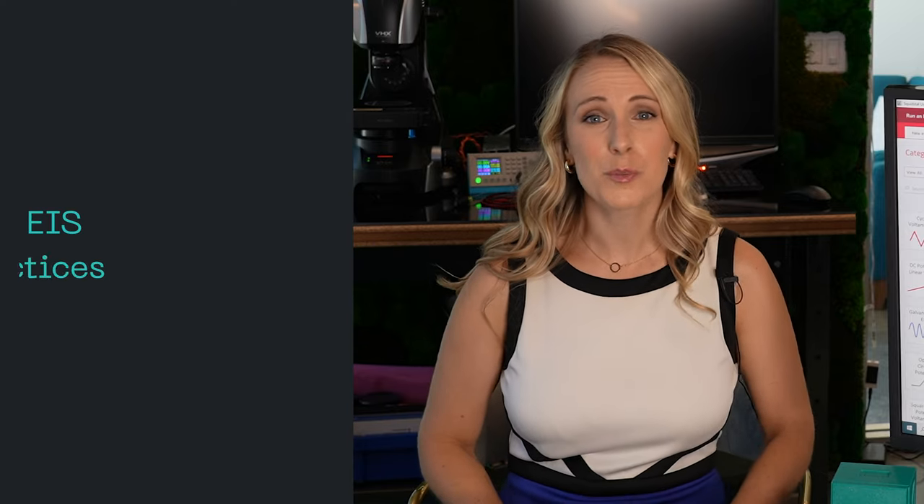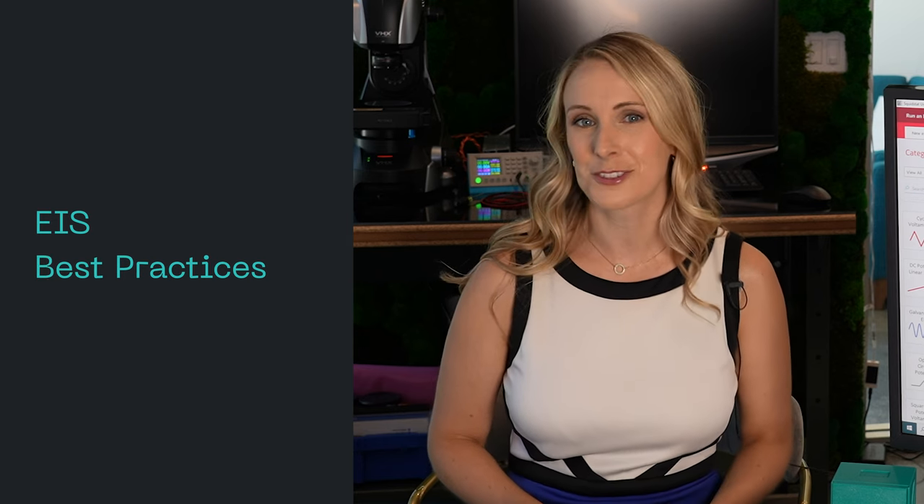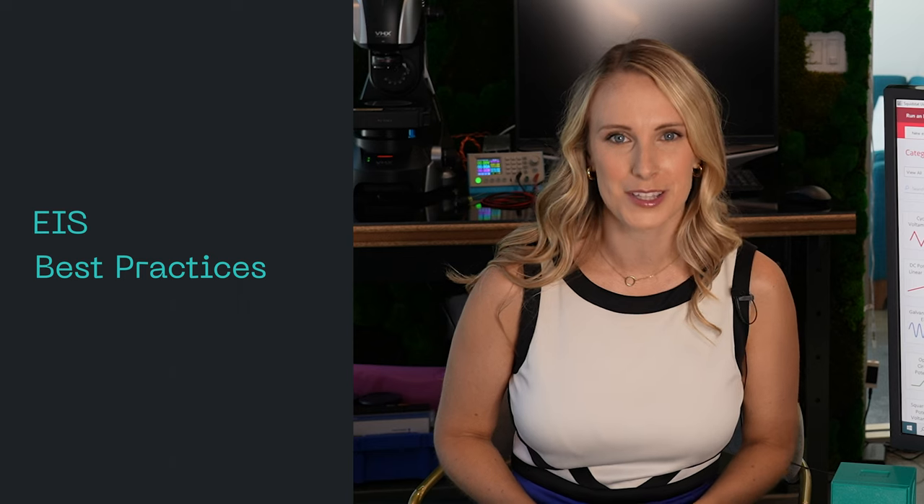Hello and welcome to Electric Goddess's YouTube channel. My name is Jill and I'm Technical Director here at Electric Goddess. In this video, I'll review the best practices to set up your EIS or electrochemical impedance spectroscopy experiment. We want to help you get the most accurate results.